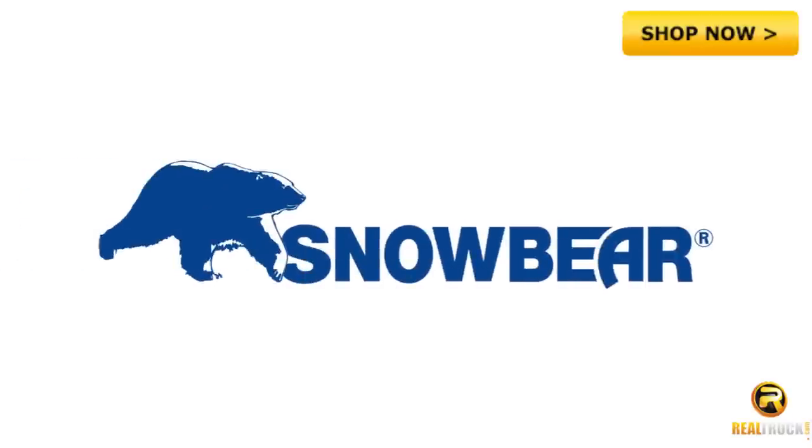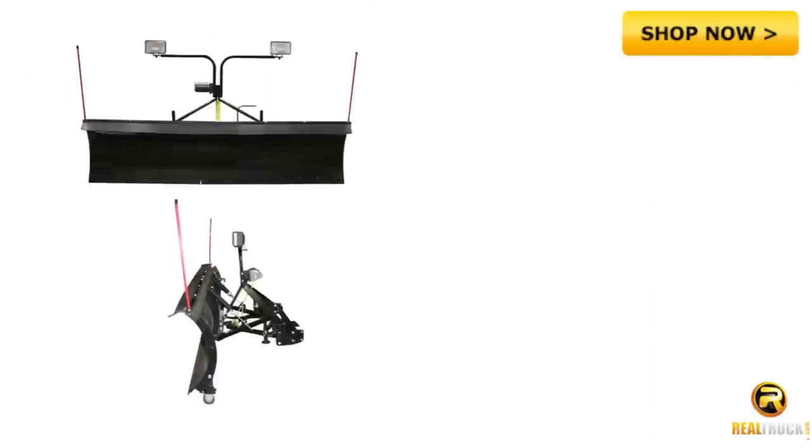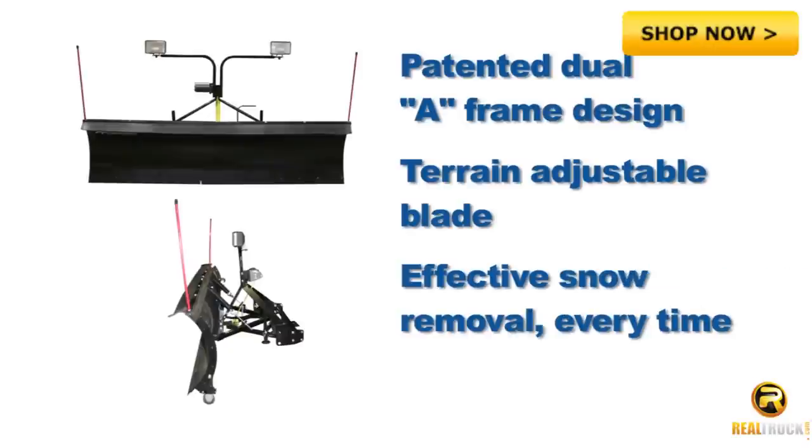The 100% North American manufactured SnowBear Snowplow has been made with your comfort in mind. From its patented dual-A frame design to its terrain adjustable blade, SnowBear Snowplow provides effective snow removal every time.